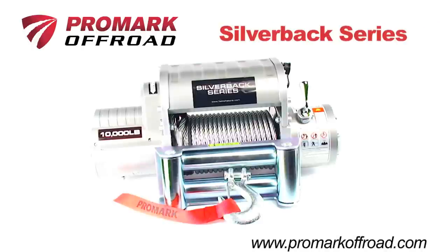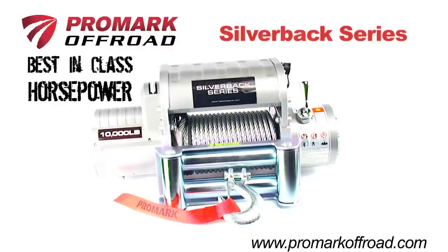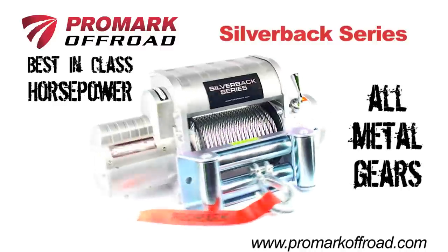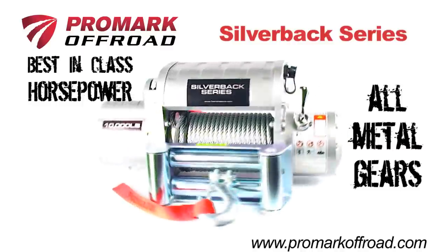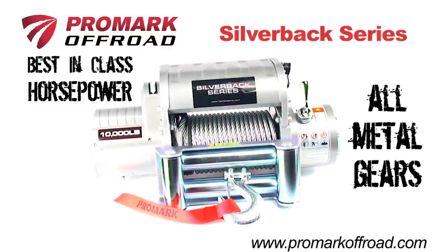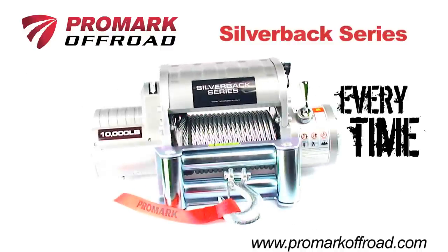Introducing the heavy-duty Silverback Series recovery winches from Promark Off-Road. With best-in-class horsepower, all-metal gears, and a weather-resistant wireless control system, these winches have the heavy-duty power and performance to get you out of the toughest situations every time.